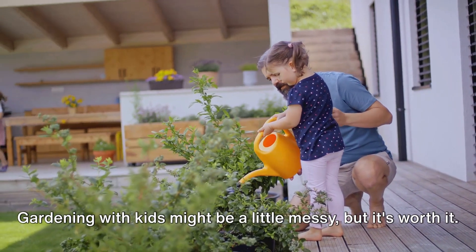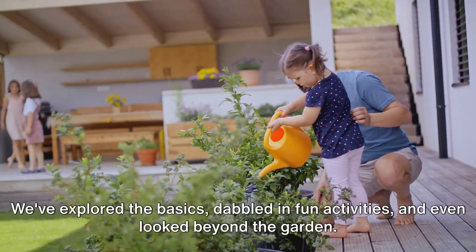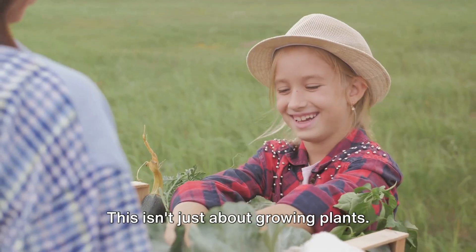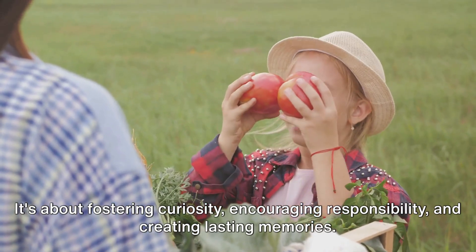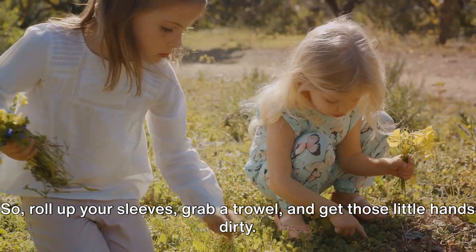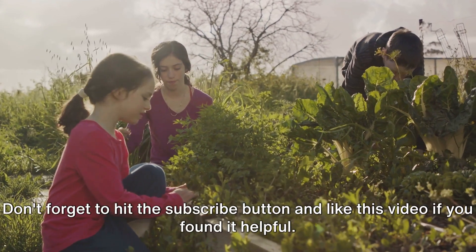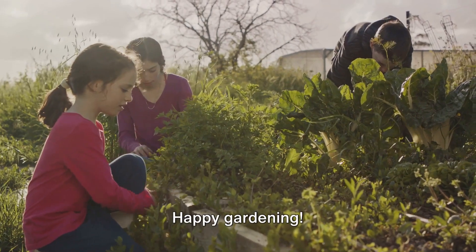Gardening with kids might be a little messy, but it's worth it. We've explored the basics, dabbled in fun activities, and even looked beyond the garden. This isn't just about growing plants — it's about fostering curiosity, encouraging responsibility, and creating lasting memories. So, roll up your sleeves, grab a trowel, and get those little hands dirty. The joy and lessons learned are priceless. Don't forget to hit the subscribe button and like this video if you found it helpful. Happy gardening!